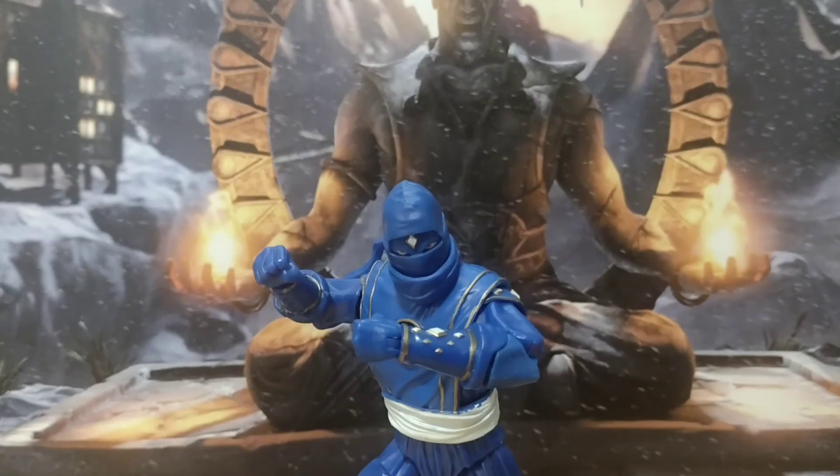Okay folks, and there you have it — the Power Rangers Lightning Collection Blue Ninja Billy. Solid figure, 4.5 out of 5. I do like the extra heads, I do like the ninja figures — they're just a nice sculpt, and I think it covers both Season 3 and the movie very well. They've just knocked both of them out at the same time with these releases, which is solid.